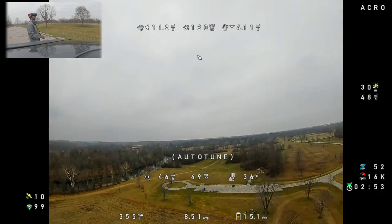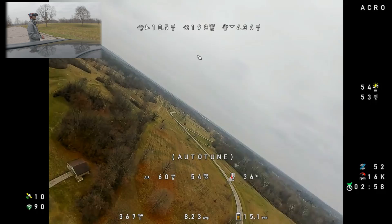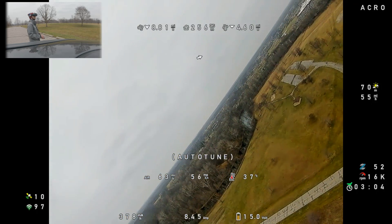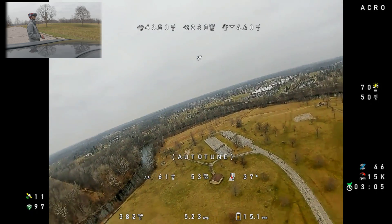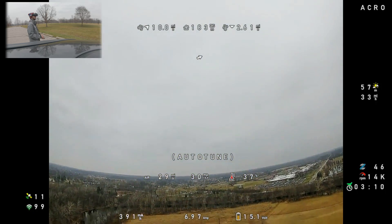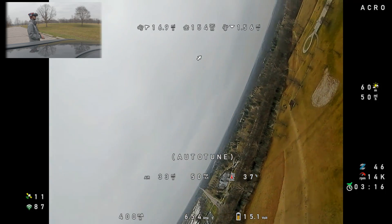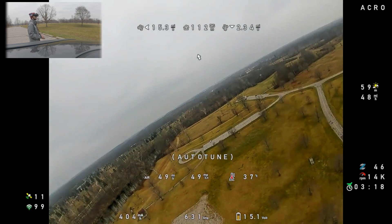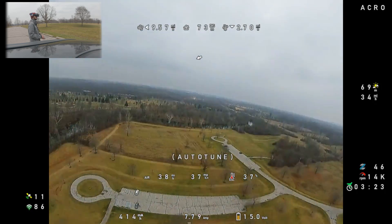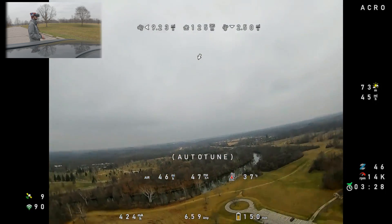It seems like it's working okay. Auto-tune's doing alright. I'll come off the throttle a hair — it oscillates pretty bad on pitch, not sure what that's about. It's definitely very bouncy and snappy on pitch. Pitch feels pretty wacky; roll feels okay.